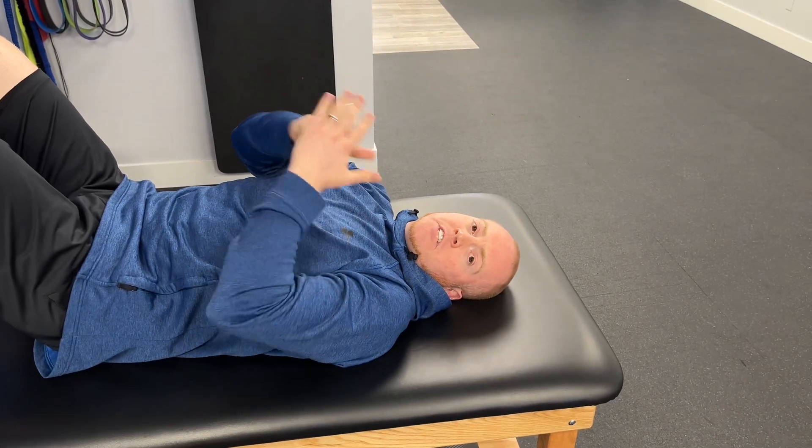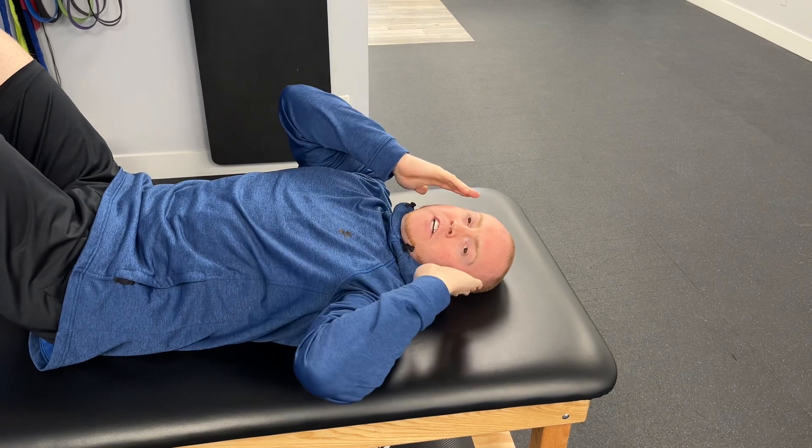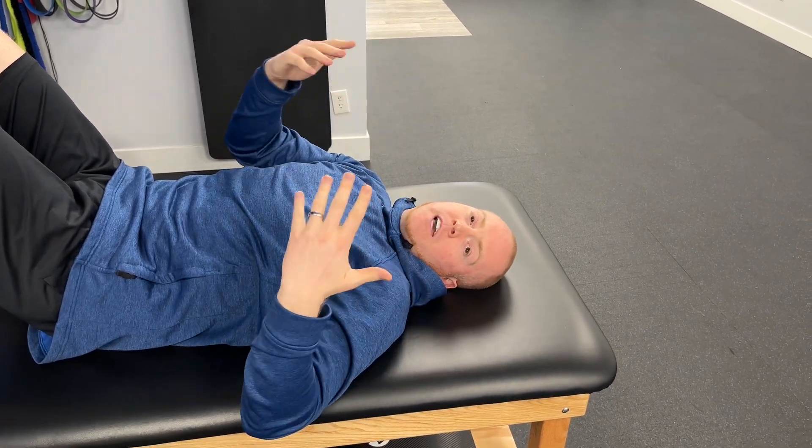This technique is a simple self-temporalis technique. Your temporalis is one of the muscles around your head and neck that tends to get triggered up when you have head or neck pain.